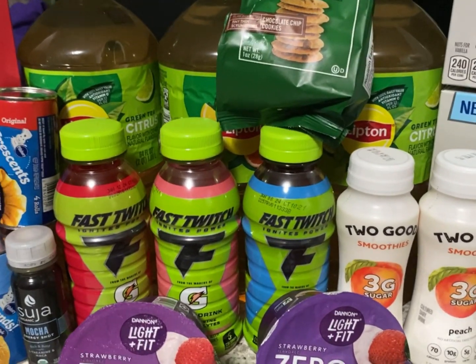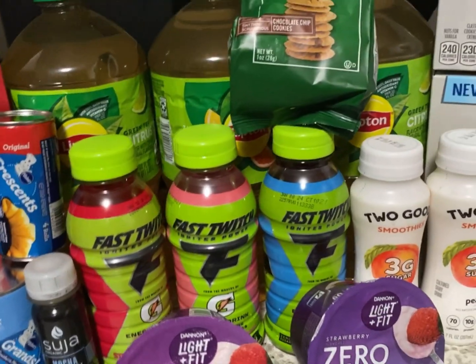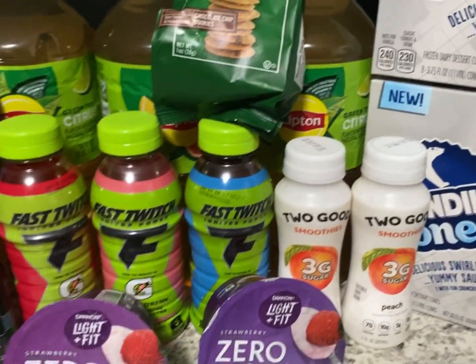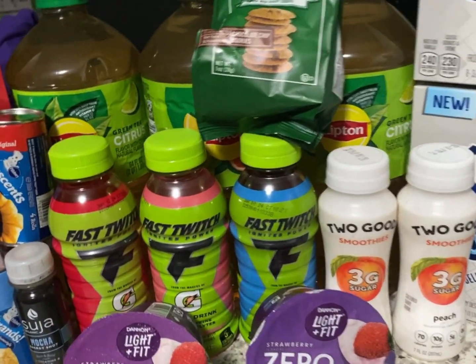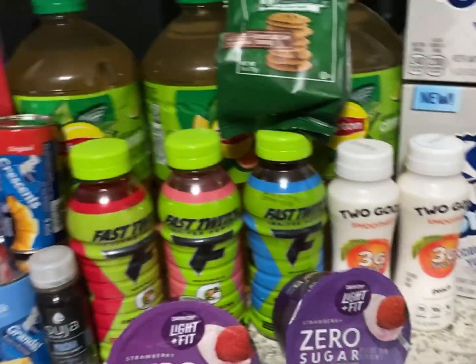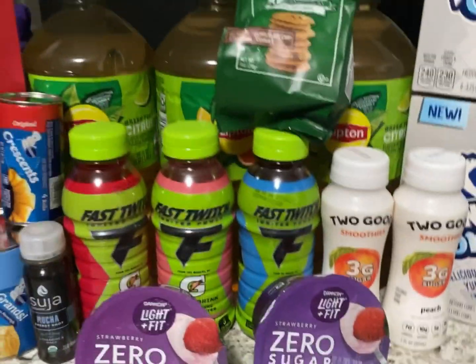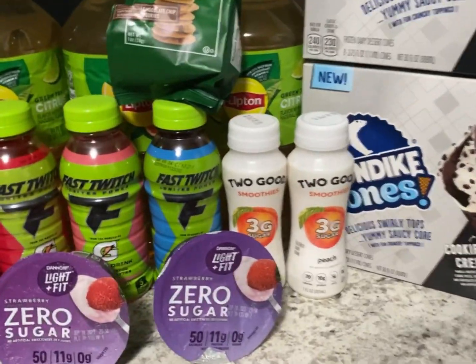Let me know what deals y'all are doing at Publix — I might go back to see if I can find any other deals. This was just a quick ibotta haul, so make sure to give this video a thumbs up, subscribe to my channel if you're not already, hit that notification bell so you know when I upload, and I'll talk to y'all later — bye!